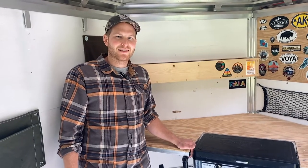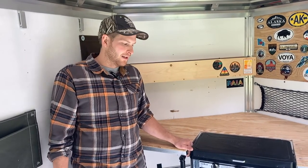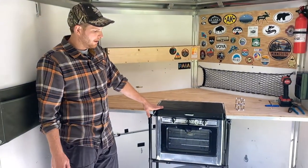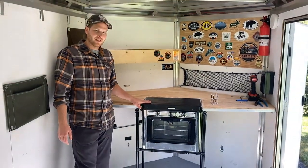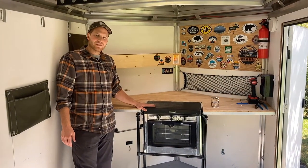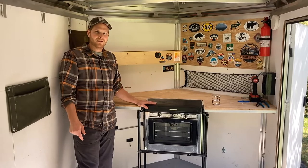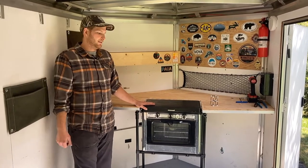Hey everybody, welcome to Northwoods Engineered. Today I'm going to be showing you the stand that I built to hold our stovetop oven combo inside of our cargo trailer camper conversion. If you haven't seen the video for the whole trailer build, I'll link that in the description and up above as well, so check that out.